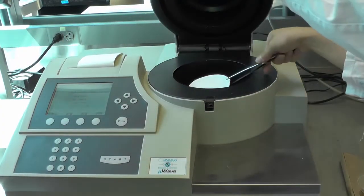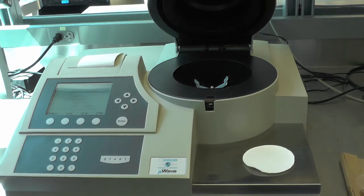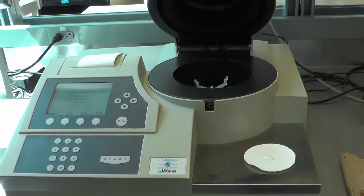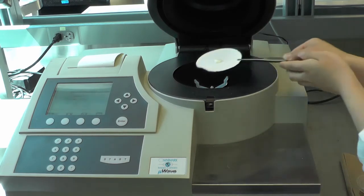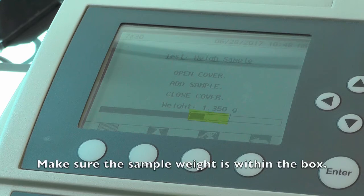When prompted, open the cover and add the sample to the pad. Please note that spherical samples such as grapes, cherry tomatoes, and eggs are not suitable for this instrument because microwaves can cause the sample to explode. The weight of the sample will be displayed in grams on the main screen, and a bar indicator will display how close the sample weight is to the desired preset weight outlined by a rectangular box. Adjustments to the weight can be made as needed.